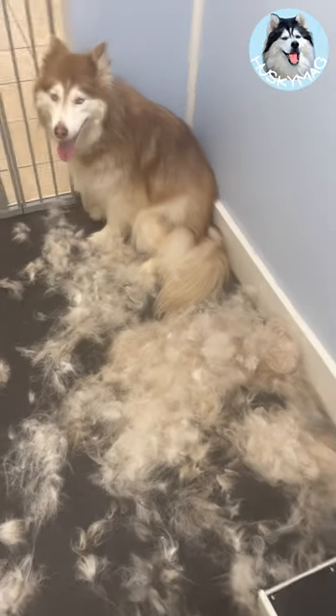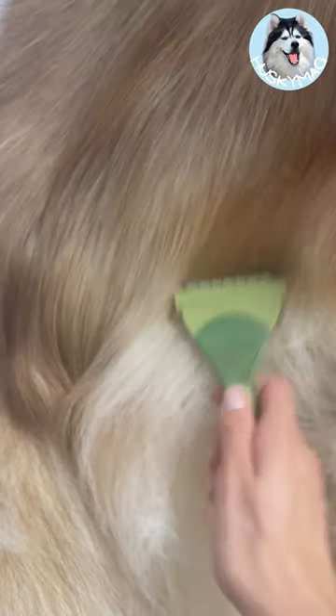Let me introduce you to the best de-shedding tool on the market — and we've tried them all. The Safari Shed Magic de-shedding tool.